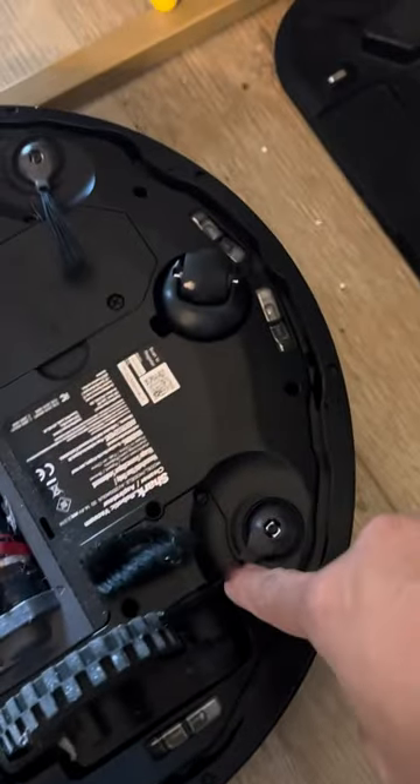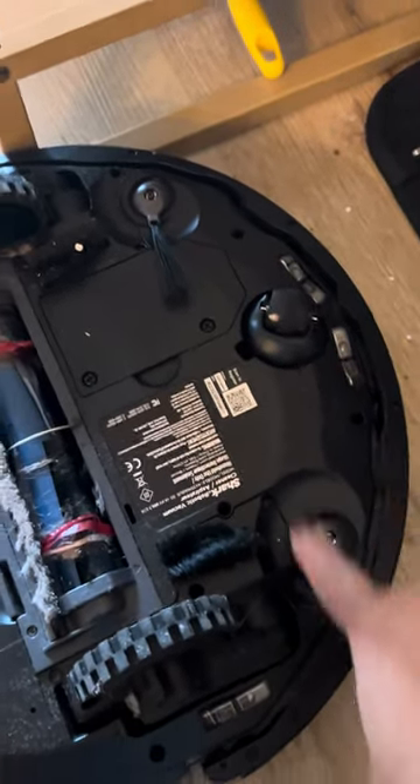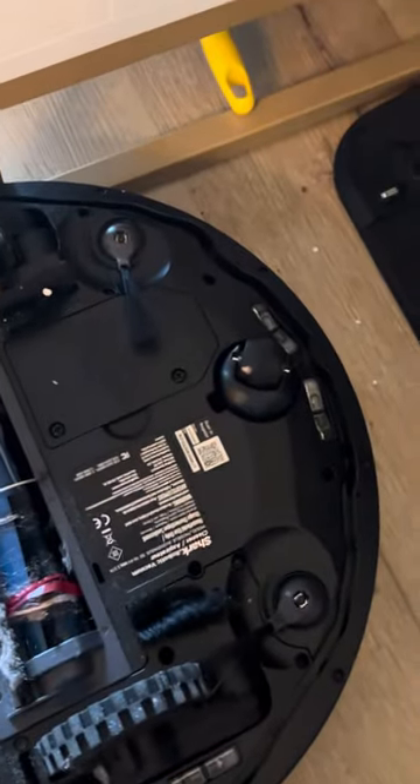The only thing I've had to do within this year is on the back side of the vacuum I did replace the brushes. I don't think it was necessary, but I thought it would be a good thing to do. I also replaced the filter that is on this side of the vacuum.